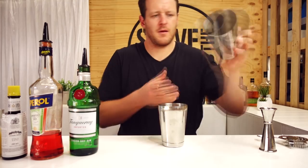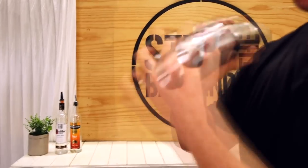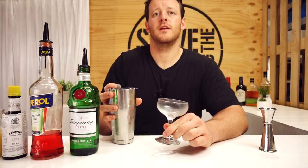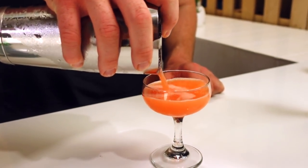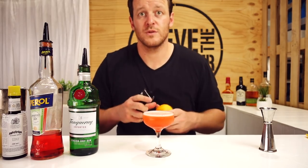Fill it with ice and give it a quick shake. Now strain into your chilled coupe glass — try not to pour it all over the bar. And then garnish with a twist of orange.